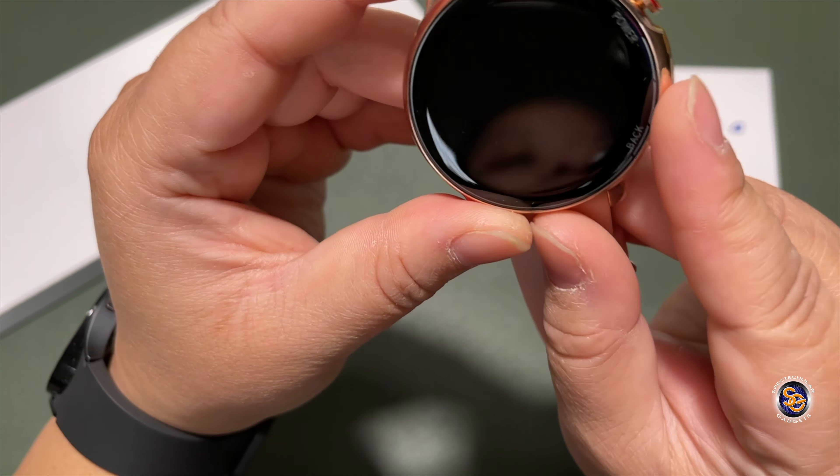You can easily change the watch band by pushing the little metal release piece on the top and bottom. In the middle on the back is the sensor for heart rate and activities. Just above that is the charging area — the included cable magnetically attaches to the back. Testing the magnet, with a few bounces it came off, so it's not the strongest magnet — just keep that in mind.